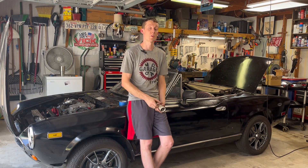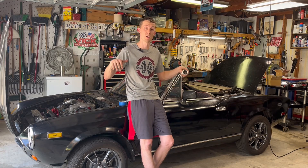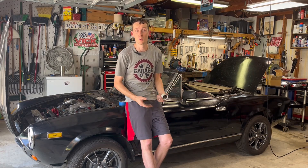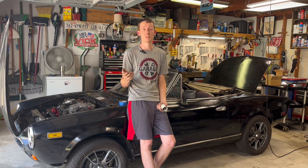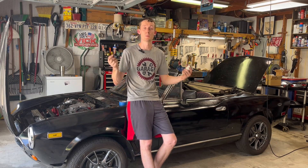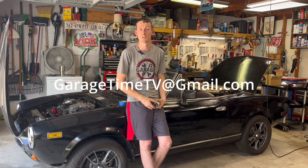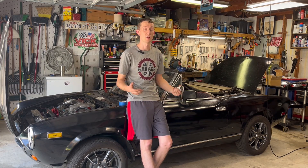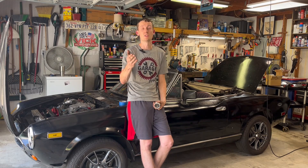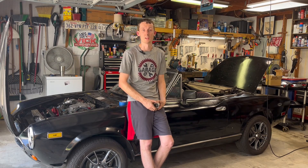Thank you guys so much for watching. I really do appreciate it. Make sure you like, comment, and subscribe — it really does help the channel, helps us grow, and helps us keep cars like this on the road. We do still have some merch available — t-shirts and drink sleeves. If you guys want one just shoot me an email at garagetimetv@gmail.com and we'll get you set up and ship it out to you. Thank you guys so much, and until next time we'll see you.